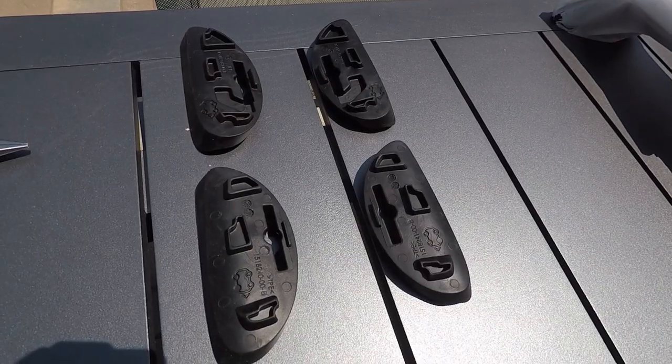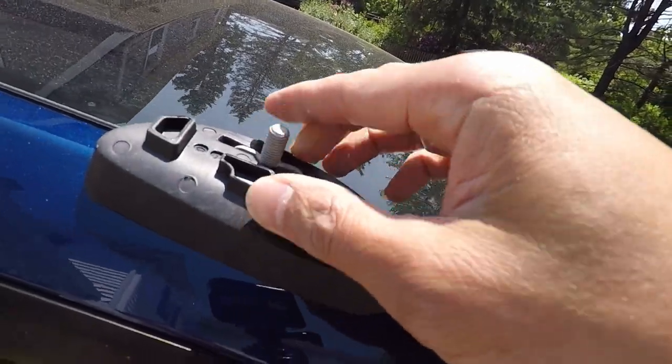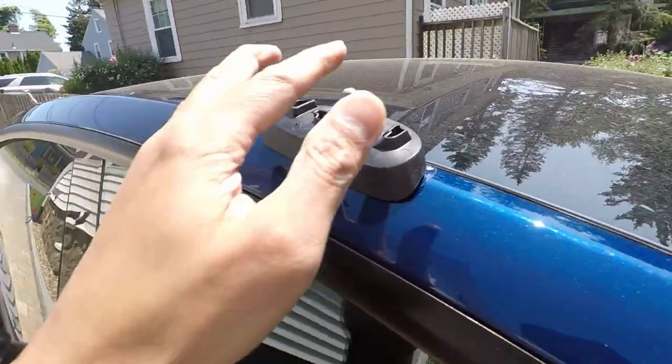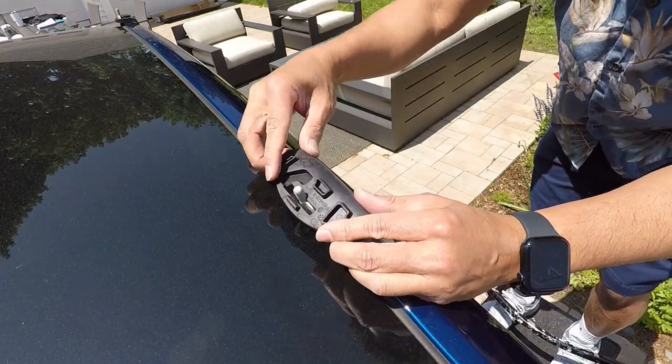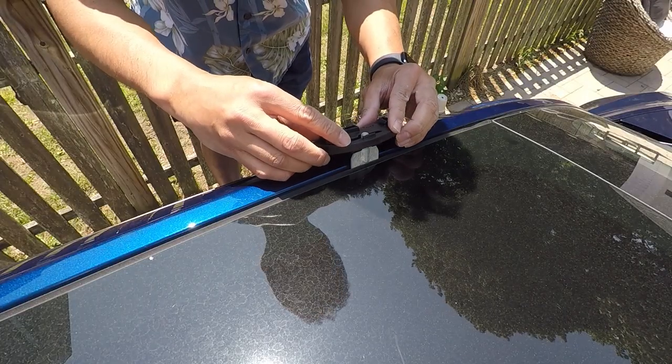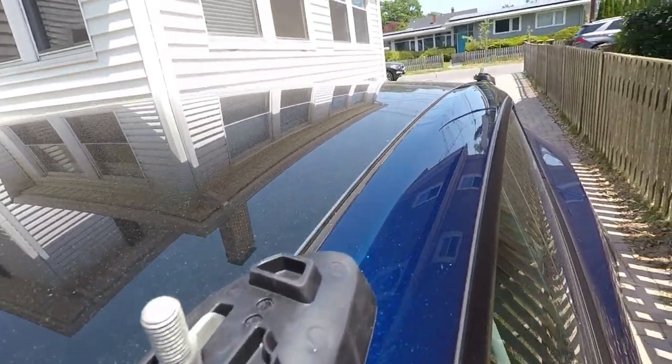Next you need to place four rubber foot pads over the clips. There are small icons on each pad that show you where to install each pad on the car. Make sure to put the right footbed in the right location as that may damage the glass roof if they don't fit properly.